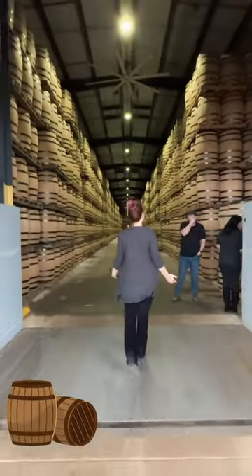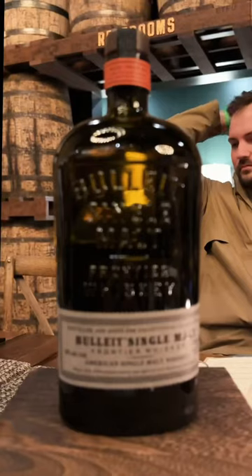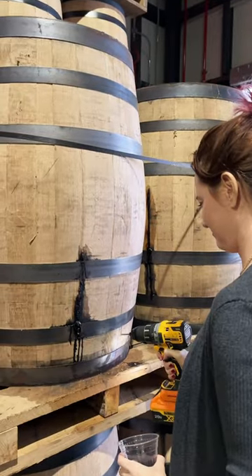Would anyone like some whiskey? Have you ever wondered how distilleries know when their whiskey's ready? I went to Bullitt to try their new American Single Malt and drink it straight from the barrel.